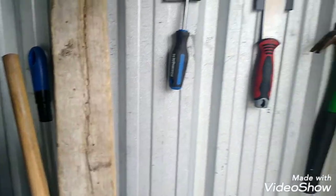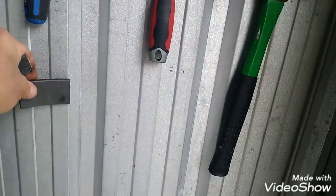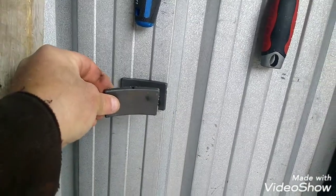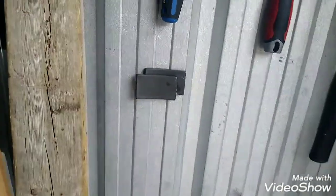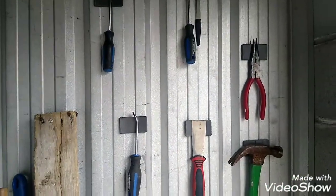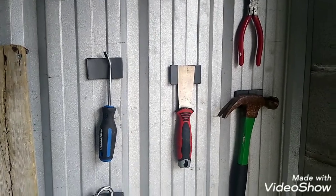I wonder if anyone else thought of this. And if you got more weight, just double them up. Watch your fingers — if you got more weight, just put two magnets. Let's see how it holds this heavy lock. Oh my god, that's brilliant mate, that's brilliant. I must say that's brilliant.